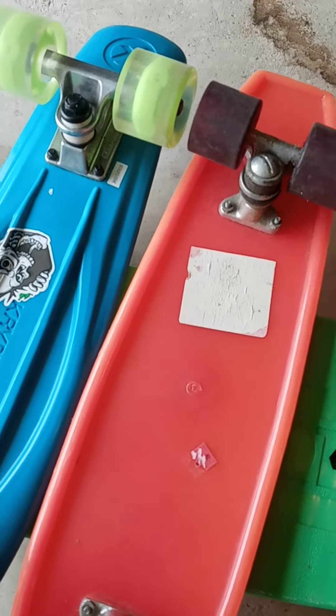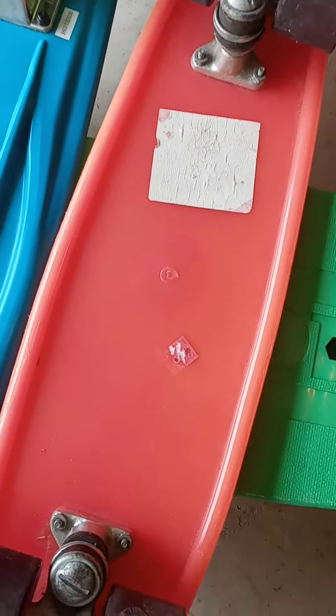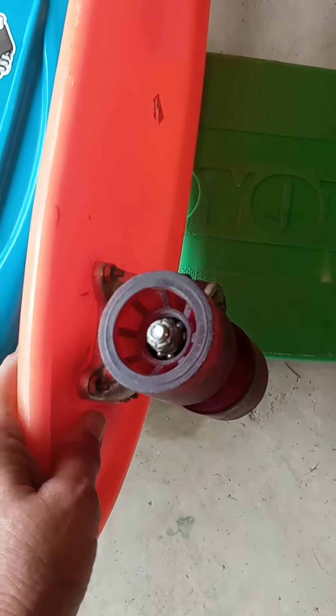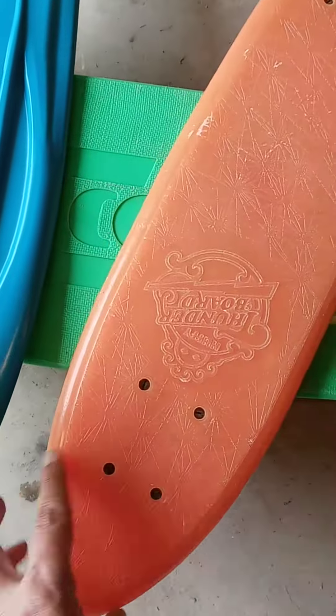But I have not ridden this thing yet, and I am really sort of afraid of the open-faced wheels. I think they're really fast — faster than what I'm used to. I had that same problem with my childhood DuraFlex. A little bit scared of them.